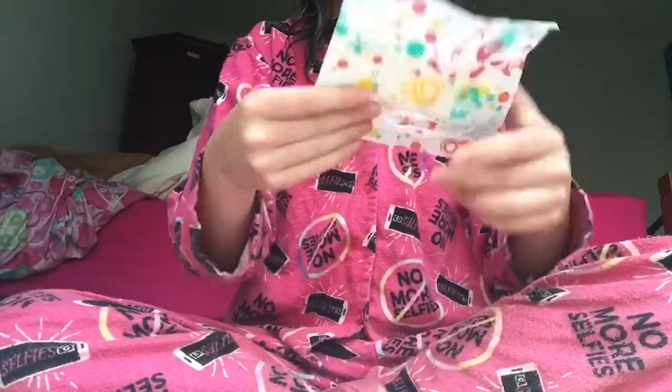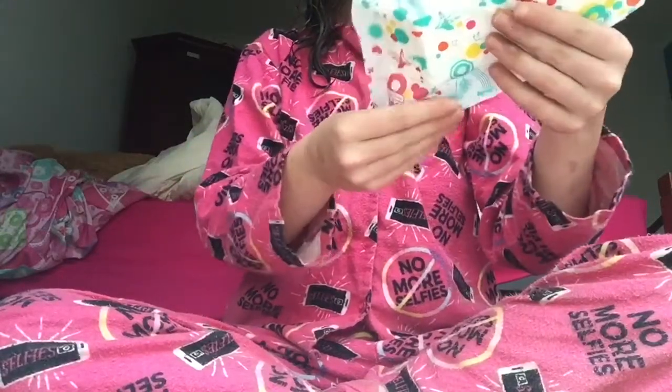Let's take one of these out. The packaging is so cute — this is my favorite pad packaging so far. These aren't too loud to open, which is good. Oh wow, look at this!